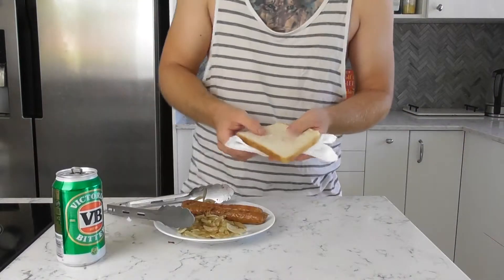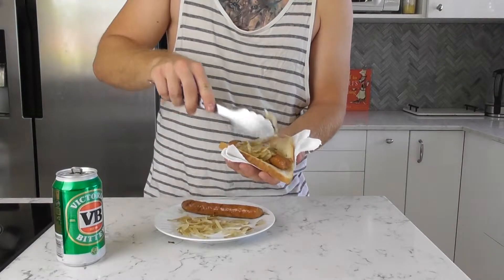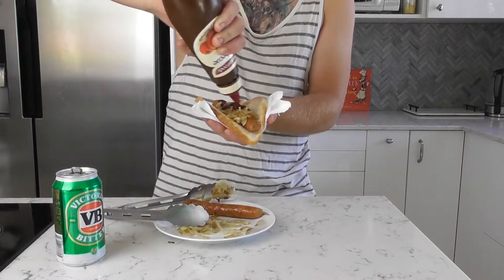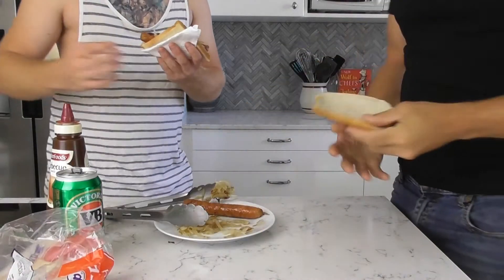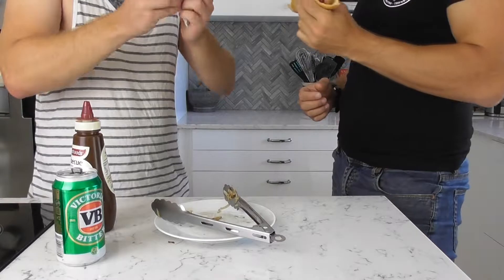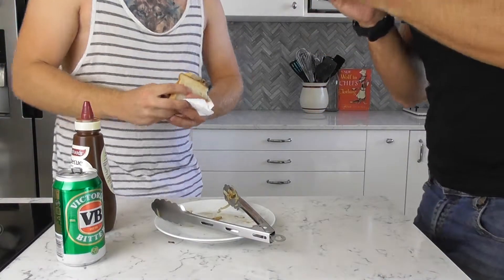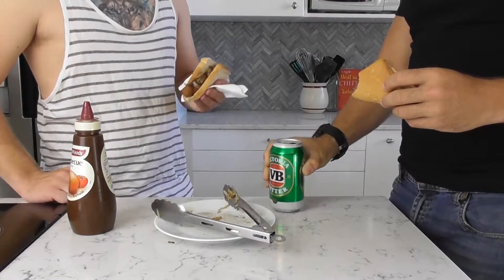Back inside and we are ready for final assembly. Staying true to tradition, we are placing our snag on a piece of white bread on the diagonal before topping with onions and BBQ sauce. And of course, it wouldn't be a proper Aussie day feast without your best mate.